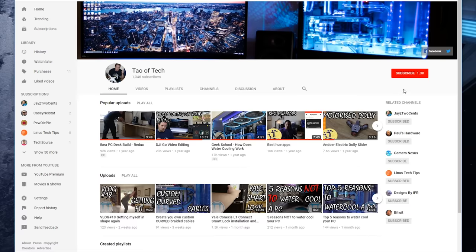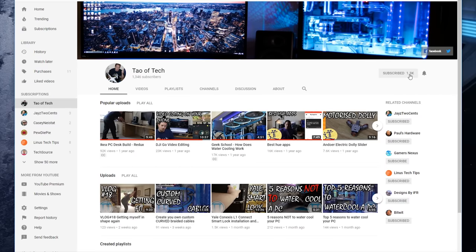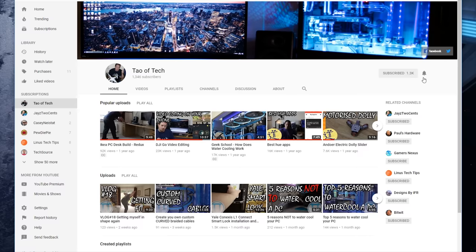If you're new here folks, please consider subscribing. There's a myriad of tech-related content on the channel: PC builds, water cooling, home automation, smart home stuff, and a whole load of stuff around drones, cinematography, and videography. There's a whole myriad of great content to keep you coming back, so click that bell icon to make sure you don't miss any of the great upcoming content.